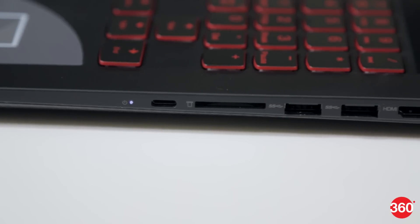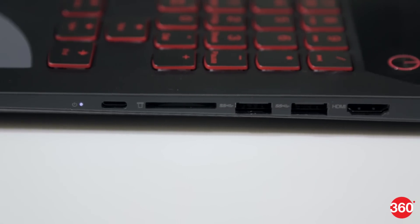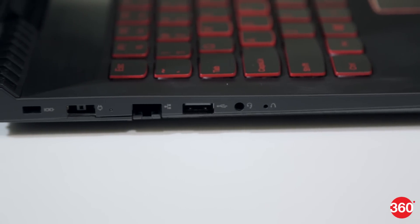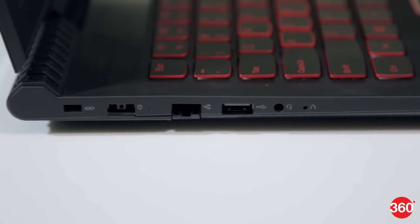You get three USB 3 ports, one of which is Type-C and allows video output. There's also one USB 2 port, HDMI, Ethernet, a combo audio socket, and an SD card slot.